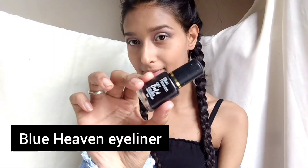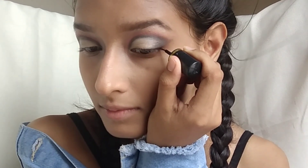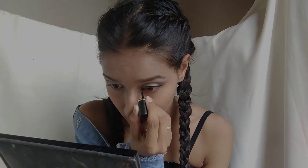I have done the second eye makeup off camera, so it looks like this. Next I am using Blue Heaven Eyeliner. I have applied eyeliner on both eyes. I also applied the eyelashes off camera because applying eyelashes on camera is very difficult.